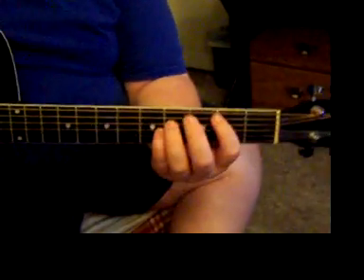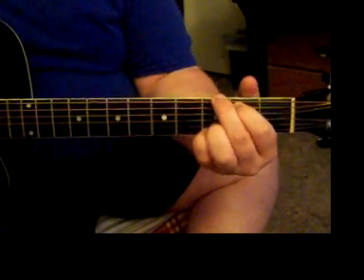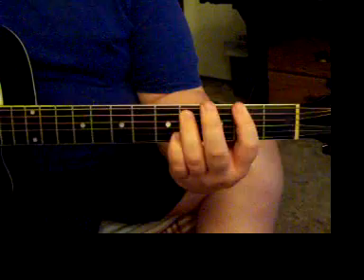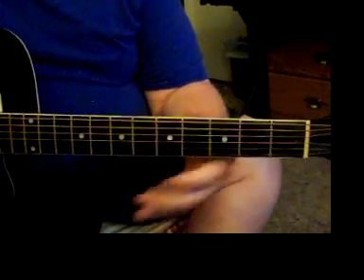That's pretty much the whole song. The other way you can play it — if you're not comfortable with these bar chords — you're going to have to play this bar chord, unless you just want to do the two fingers on the 6th and 5th, or just the top 3 strings. You don't have to do the entire bar chord.